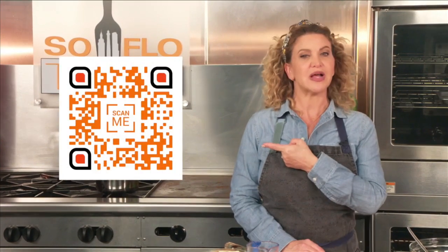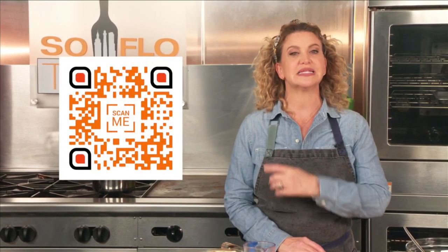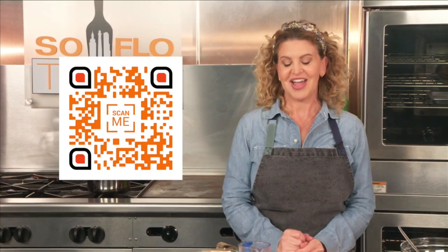Welcome back to SoFlo Taste and my show all about pies. All of my recipes are available on the SoFlo Taste web page. And by pointing your phone's camera at this quick response code, you'll be taken directly to the SoFlo Taste recipe page. Pretty easy, right? So moving on.